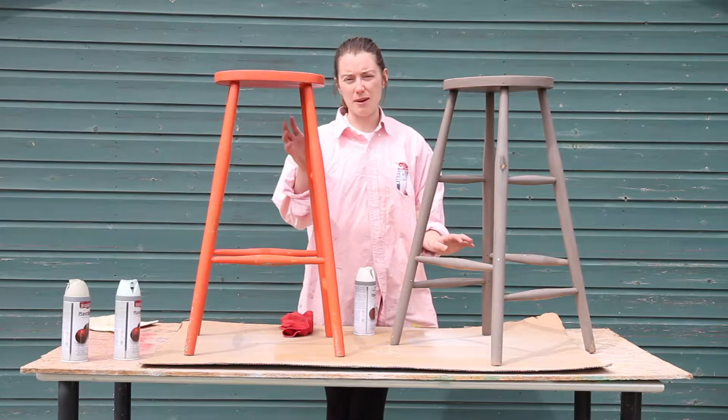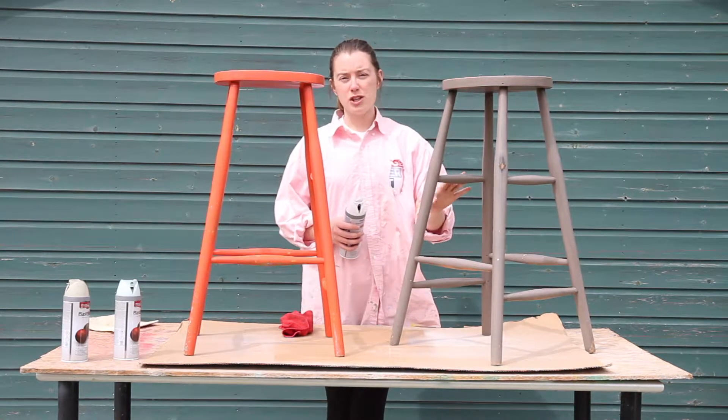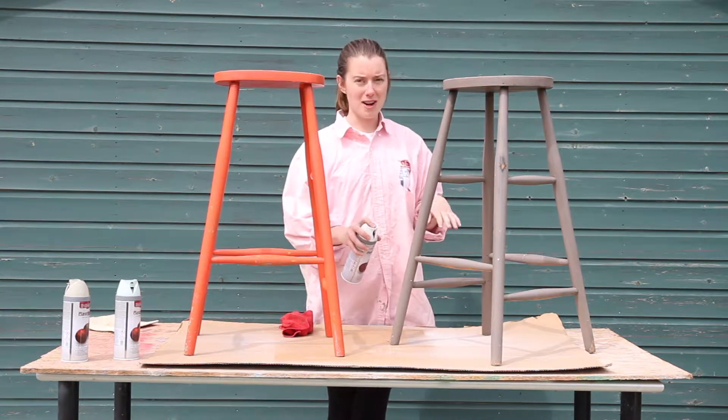I've given them a good sand down and a wipe with a damp cloth to get rid of all the dust. I'm now going to prime them to kill this dark color so I can use less light color on top. I've already shaken the can like it says to on the back, so I'm ready to start priming.